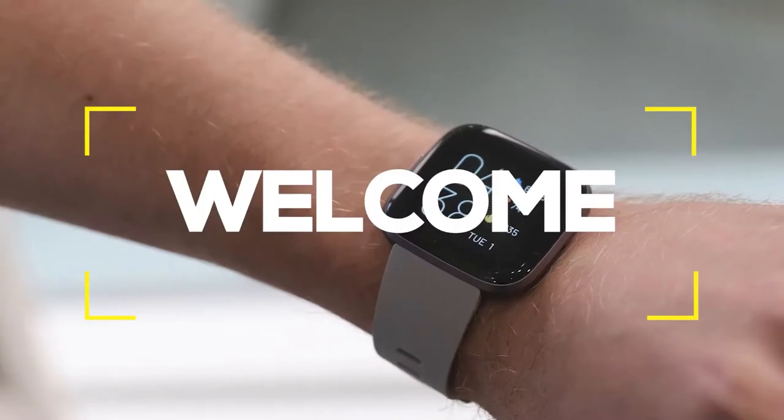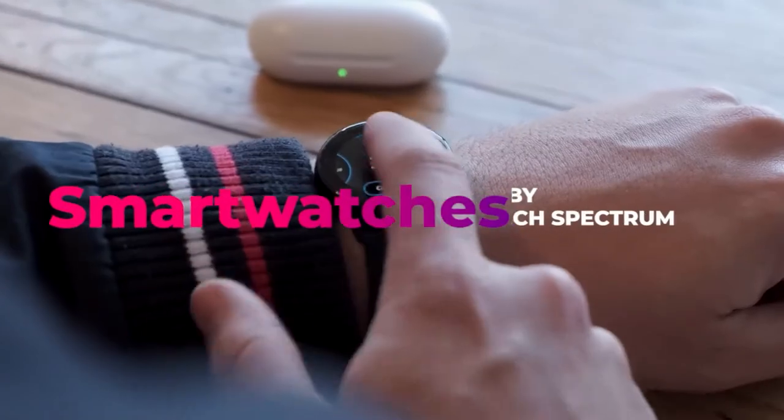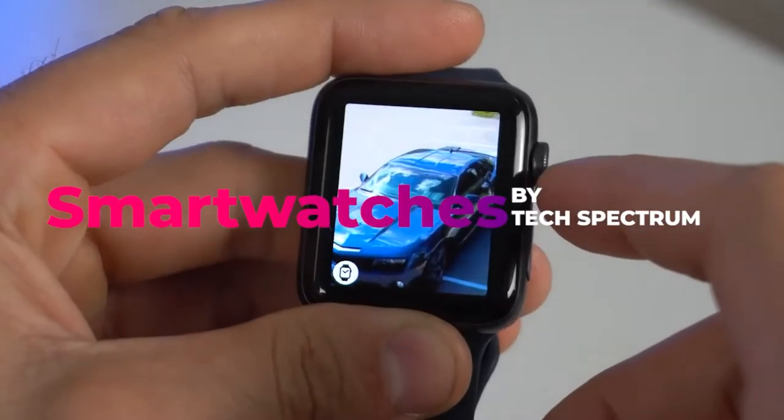Welcome to TechSpectrum, where we review the top tech gadgets. In this video, we will be going over the top 5 budget smartwatches.